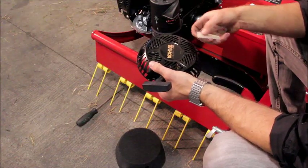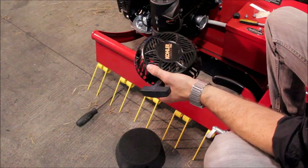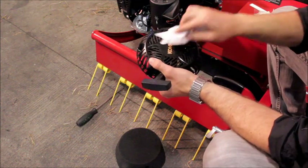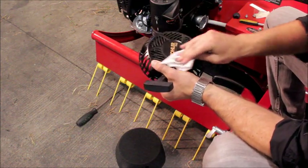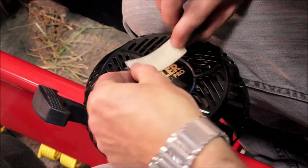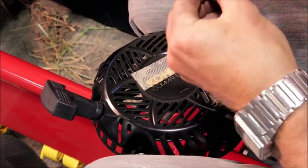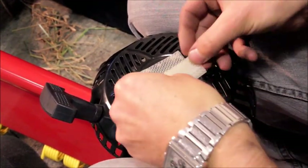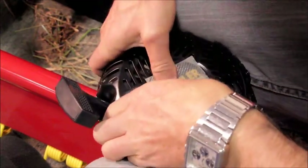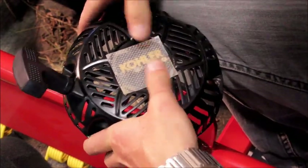Before fitting the recoil starter, we need to fit the two pieces of velcro supplied in the kit pack. First, take a rag or paper towel and do a really good job of cleaning the center embossed area, because this is where the velcro needs to be adhered to. Remove the adhesive backing and adhere the velcro, ensuring it's stuck centrally on the round embossed part and pressed down so it's held on very securely.